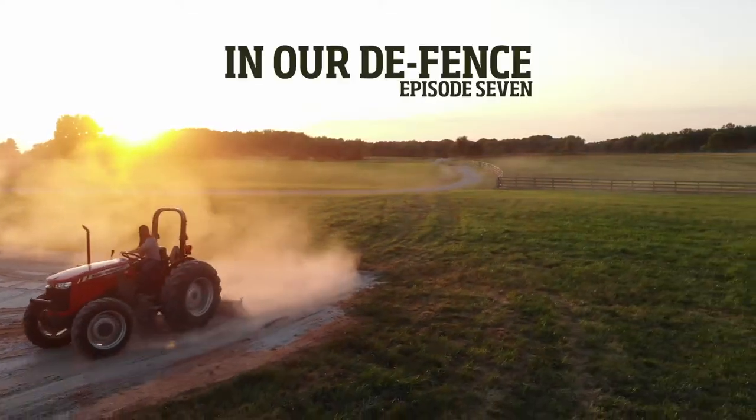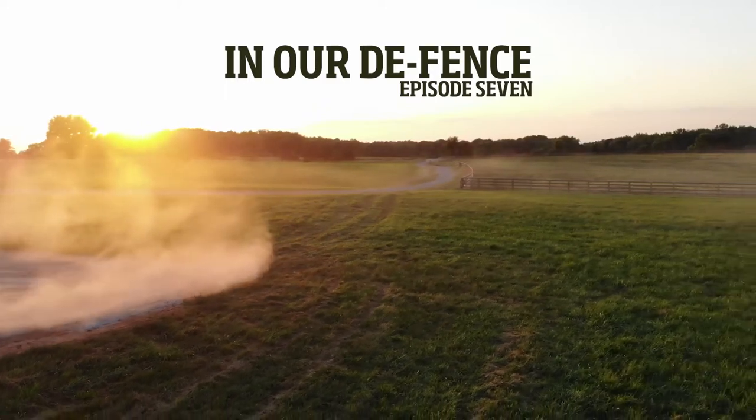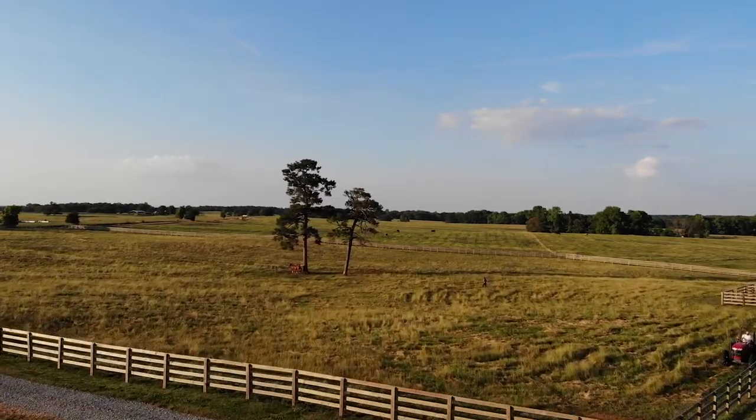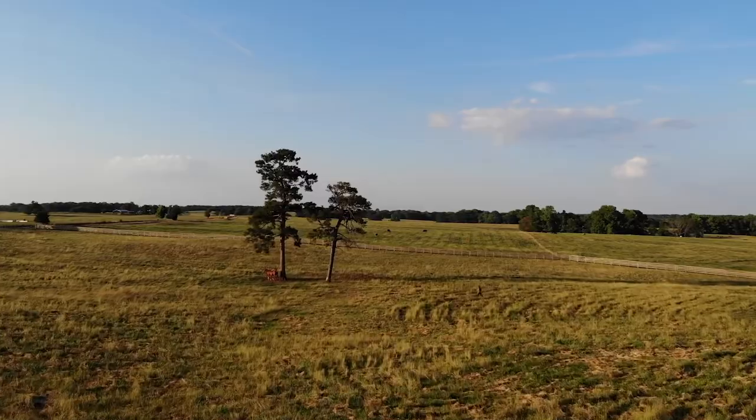We had gotten a quote from a professional fencing company to just do mostly T-post and wire fence, and when we looked at the price of it, I said for that we could build. T-post and wire fence isn't ideal — best case scenario would be a wood fence, and when that quote came back about the same as what the lumber would have cost, I said, what if we just do it ourselves?